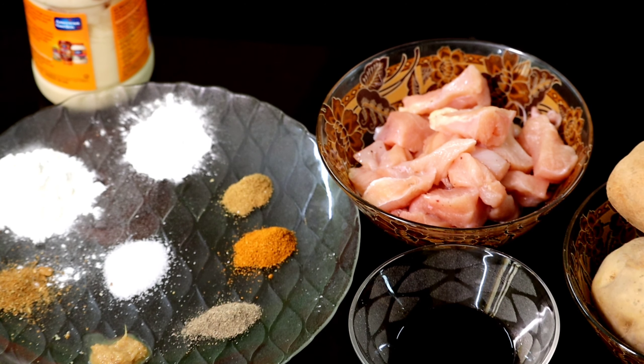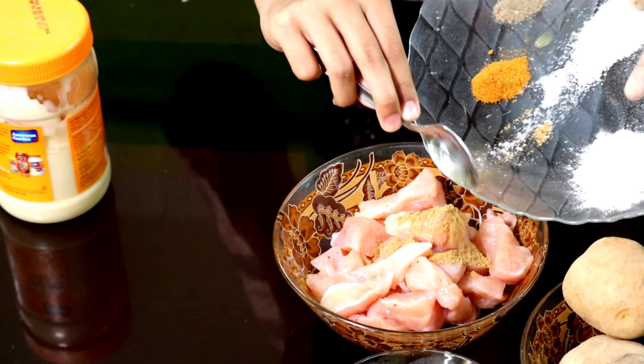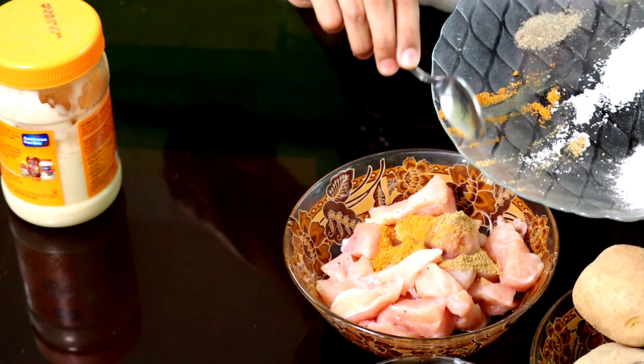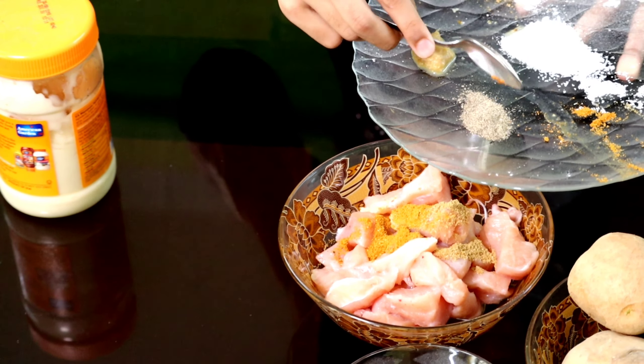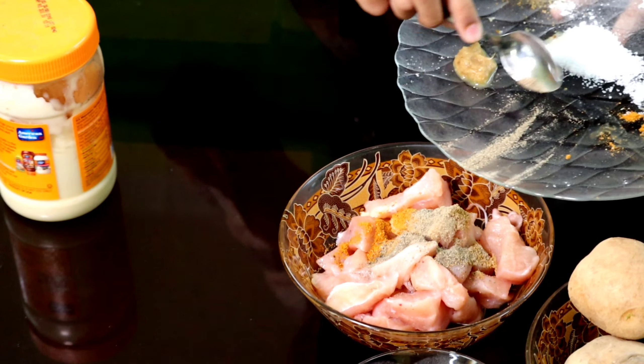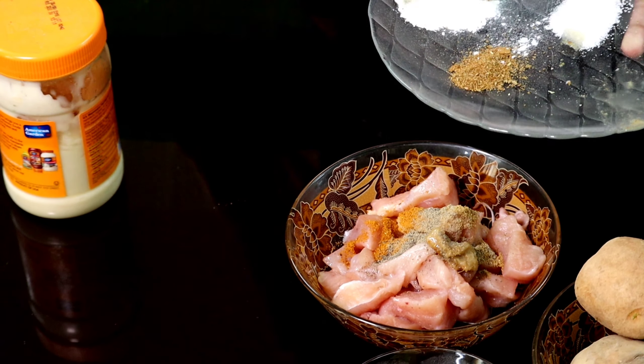Today I am going to make Butterfly Chicken. Ingredients: potato, boneless chicken, soya sauce, cornflour, maida, cumin powder, ginger garlic paste, pepper powder, chicken masala, coriander powder, salt, water, mayonnaise.